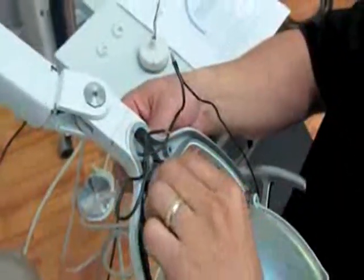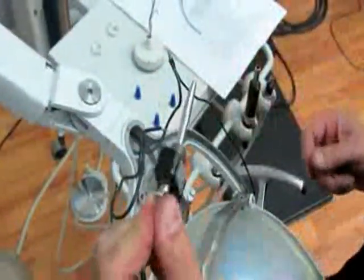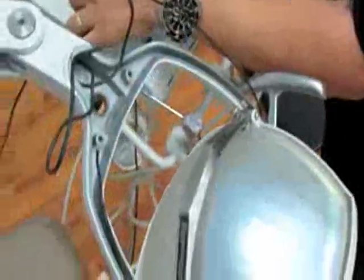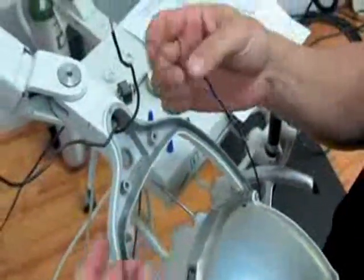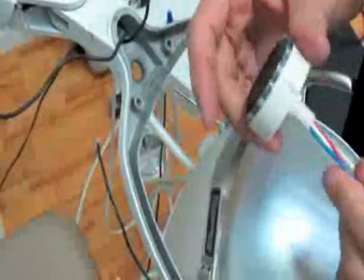Our first step is to disconnect the original paddle switch that comes with the light. Make sure you unplug the light so there's no power. Disconnect all the wires — we have the two power wires coming up to the light and the two wires going to the bulb. This is our motion control.